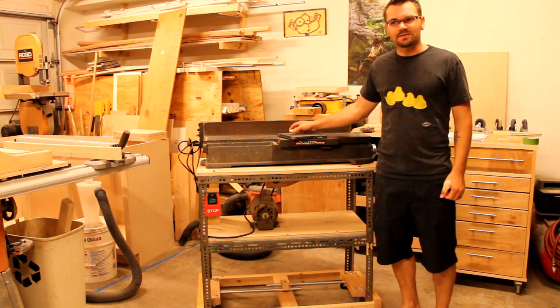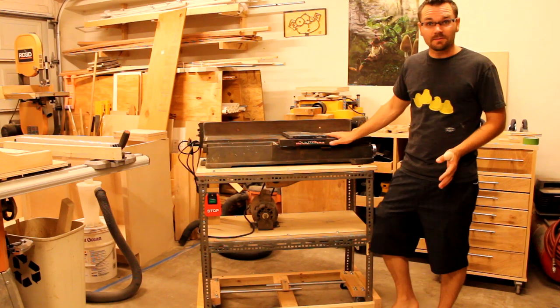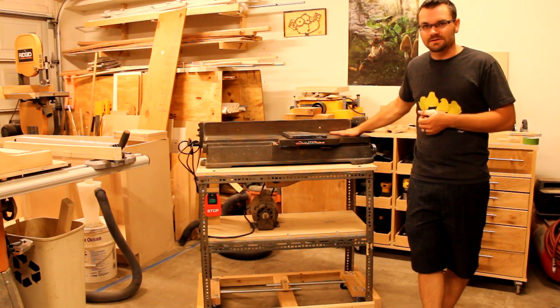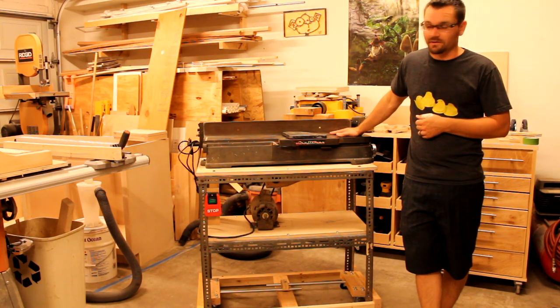I've done a little research and this thing is from the late 50s to early 60s. It's not the prettiest looking thing, but it is sturdy as can be, and with a little TLC this thing will be running great — doing a lot better than my old four inch joiner.